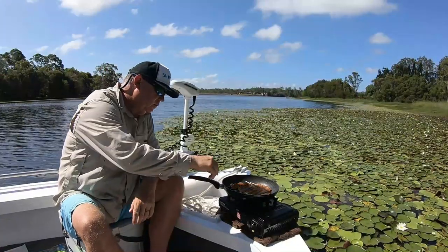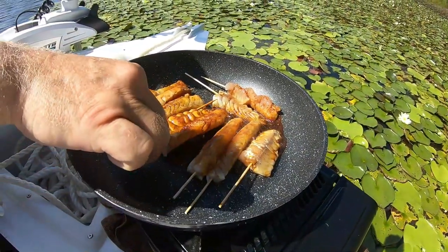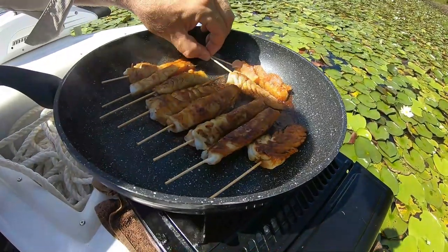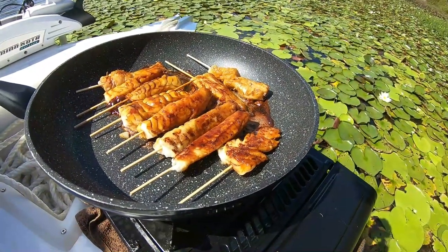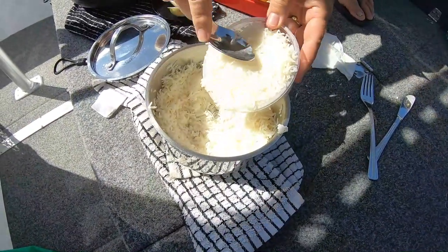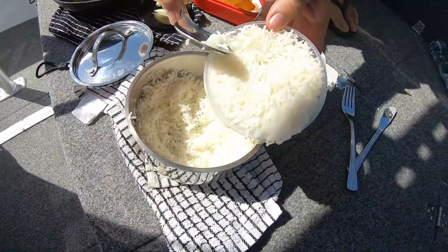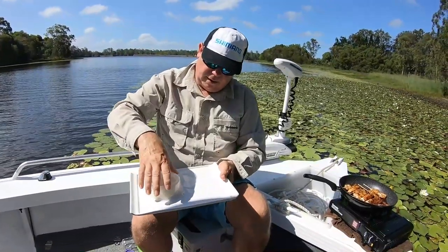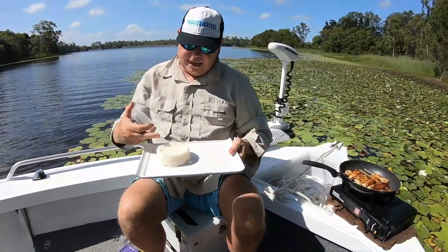I'm just going to turn the skewers — they're looking pretty good. Look at that nice glaze on them, that's what we want. And they're done. Just going to serve them on our rice and then we've got lunch. I've got a little plastic container here — we're just going to push the rice in there. You can see how beautiful and fluffy that rice is. Push it down fairly hard and then plonk our rice straight on top like so, and take it off.